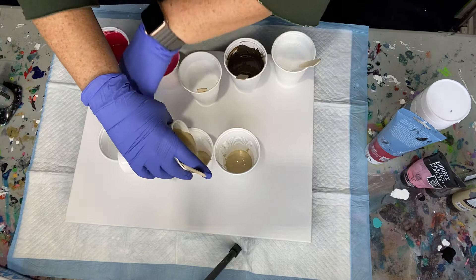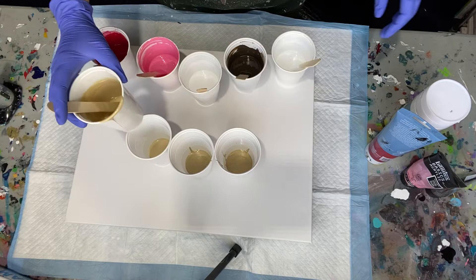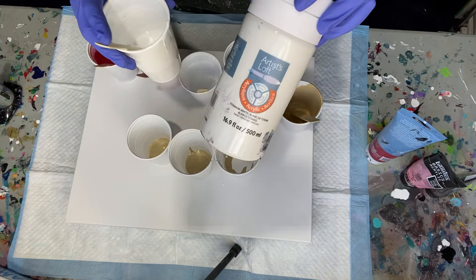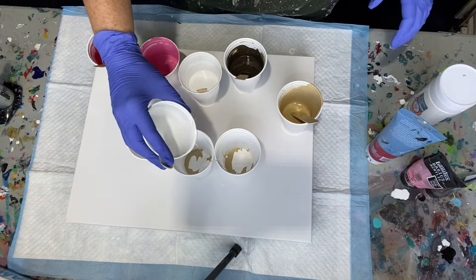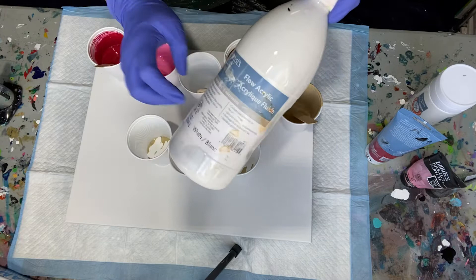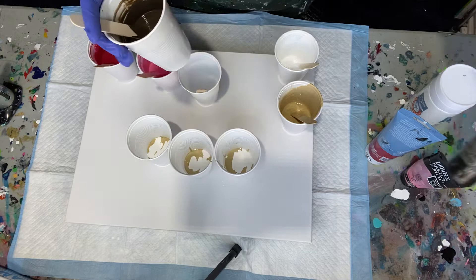I'm starting with gold — I'm trying the Blick Studio Acrylics, so this is my gold for today. And then just regular white; I went with Artist Loft White. I like the one in this container a little better. I have less splitting with it than I do with the big containers — the Artist Loft Flow Acrylics. I've been having splitting with those lately, so I'm just giving the other white a try.